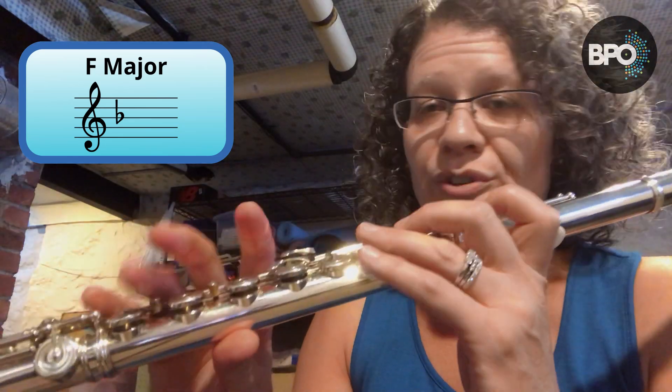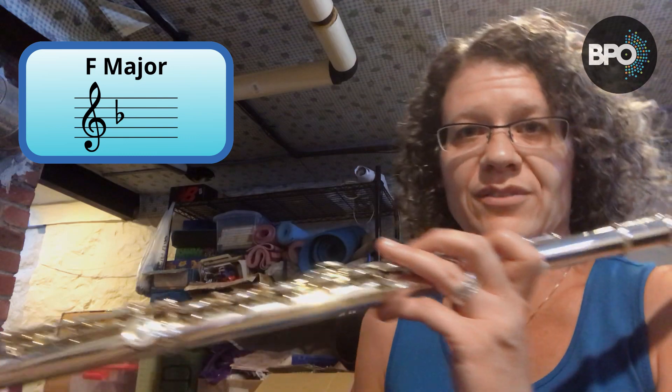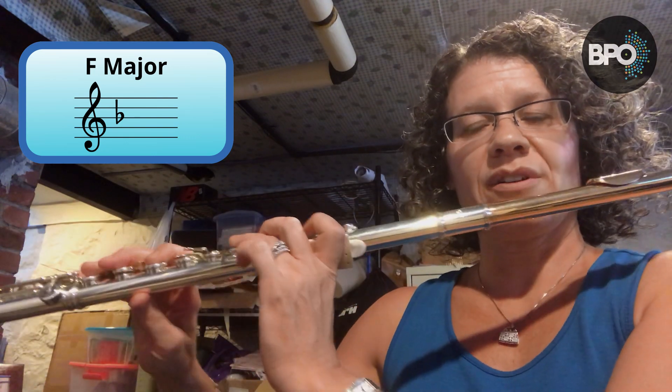This key can be used for every note on the flute that requires a thumb, except for B natural, high F sharp or G flat, and high B or C flat — those are the only notes you can't have it down for. So you do not have to move on and off of it; I really recommend against that. Put your thumb on the thumb B flat, and this way you do not have to add the F key. It makes it easier — it's a smoother finger set. Here's our F major.